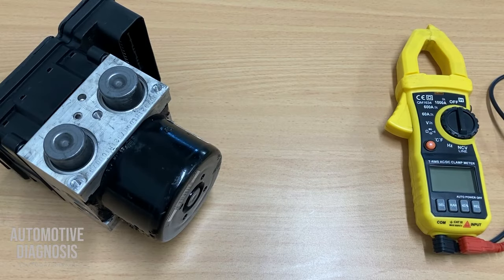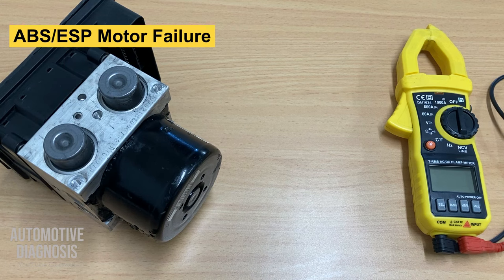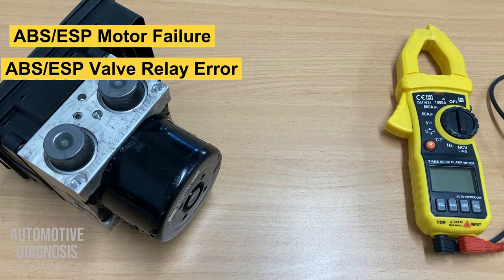Hey guys, welcome to Automotive Diagnosis YouTube channel. In this video I've got something really interesting for you — testing inside the ABS control module interior components in the circuit, because many times you may have some fault code for ABS motor failure or ABS valve relay error.